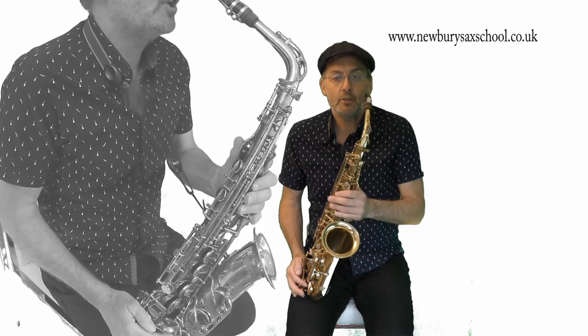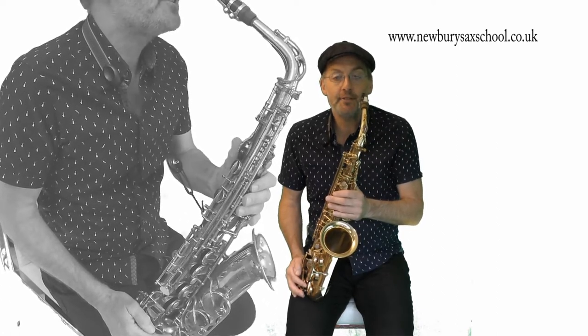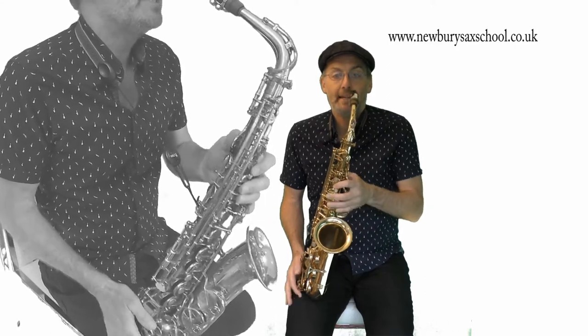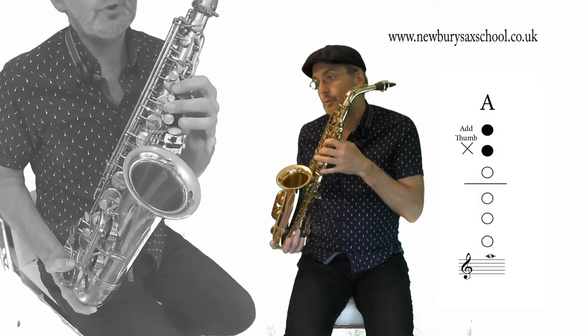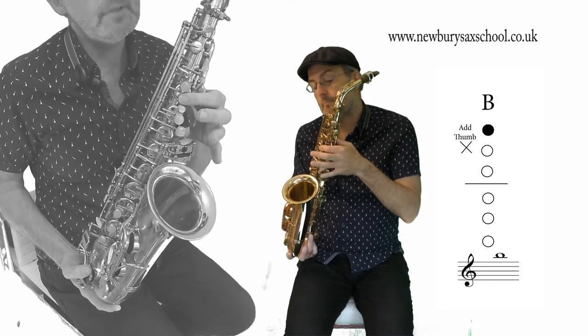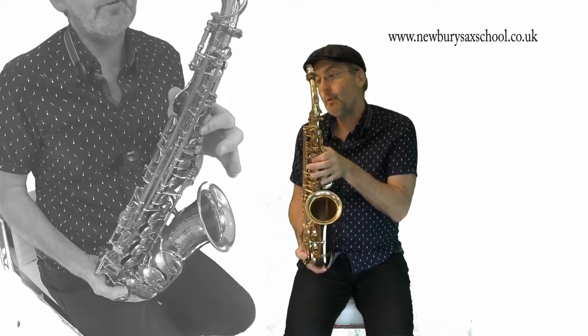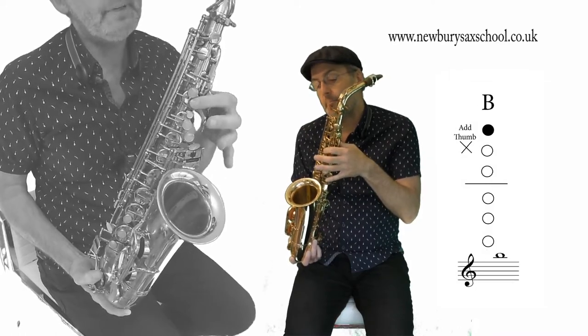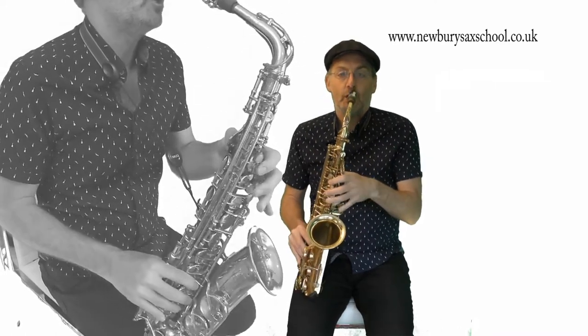So the next three notes we have on the end of this phrase are A, B, C sharp, B. You've got an A, you've got a B, and you've got a C sharp and a B again — and those are all with your thumb on. So it's A B C sharp B.